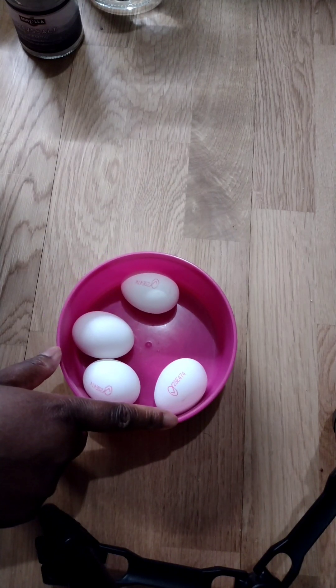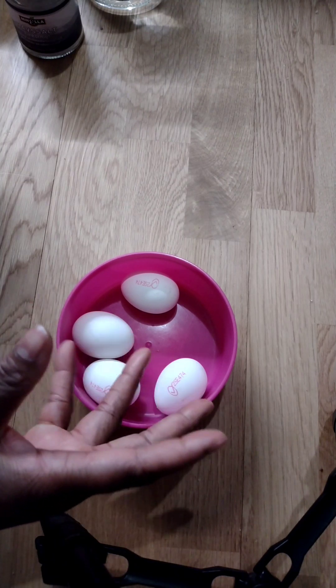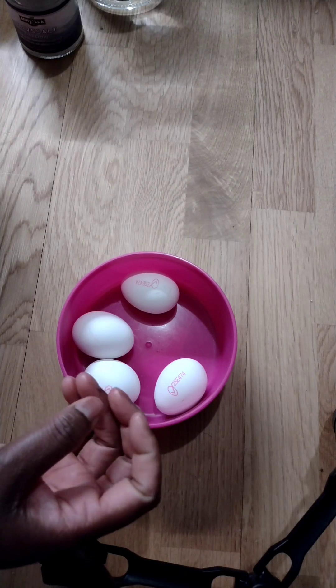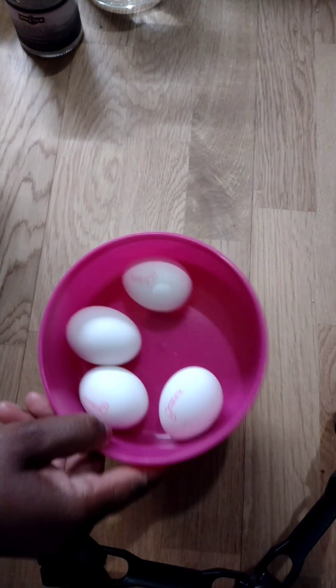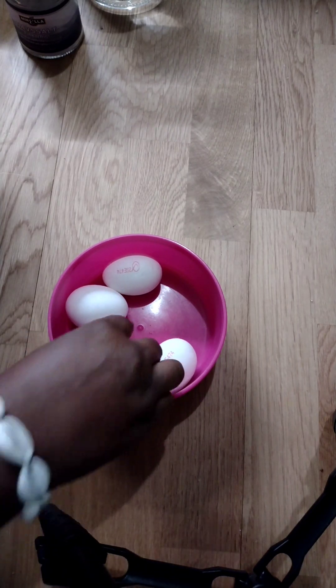You should make it a habit to use egg to cleanse your body, especially when you don't have the opportunity to do a full spiritual bath, which takes a lot of process — getting the herbs, roots, salt, and ingredients. Egg is very simple: you can just buy it in the shop and do it.